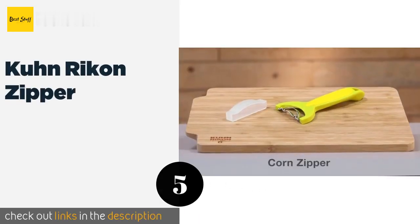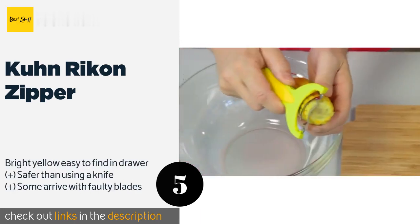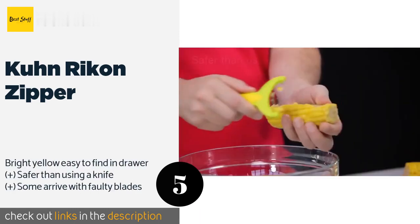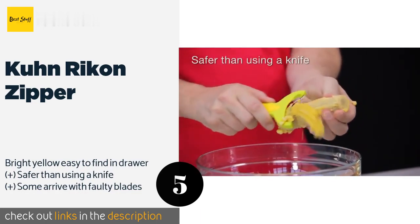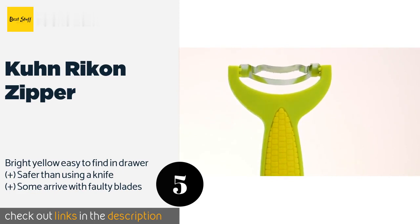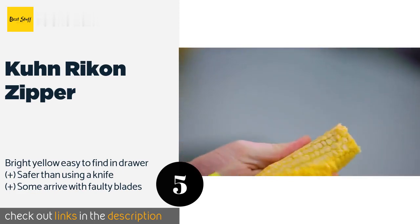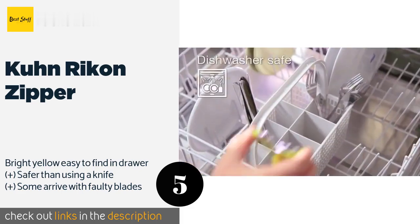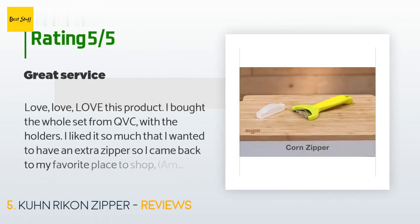The next product is the Koon Rycon Zipper. Its cheery design is offset with a row of razor-sharp teeth that can make quick work of multiple rows of kernels at once, so you'll breeze through your preparation tasks. At just six inches in length, it can easily fit into any small storage space. This product is available on Amazon for $11, with 758 reviews averaging 4.5 stars.